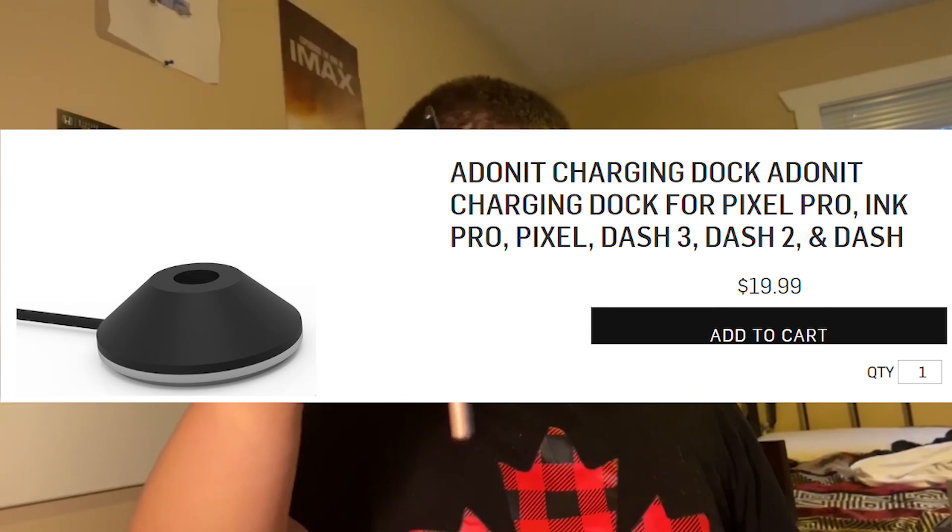You can buy a wired dock that looks like one of those old quill ink jars, where you just place it in like that. That sounds appealing, but it's like $29.